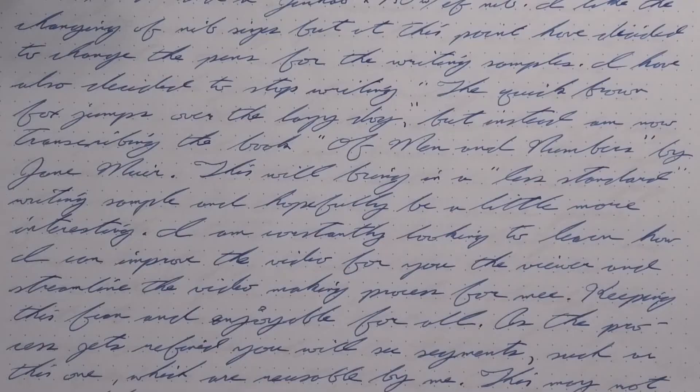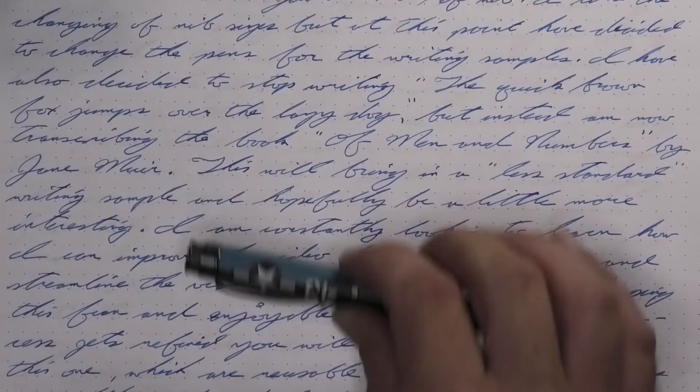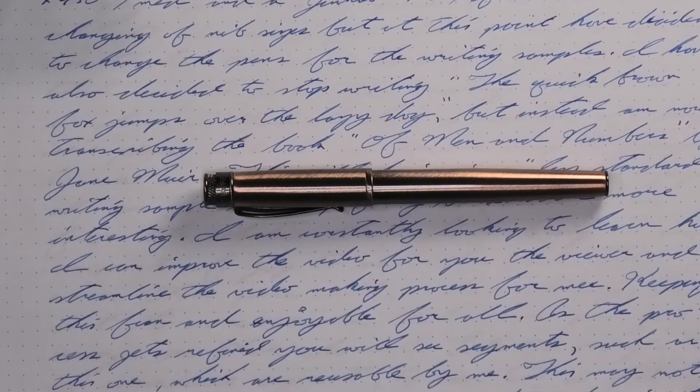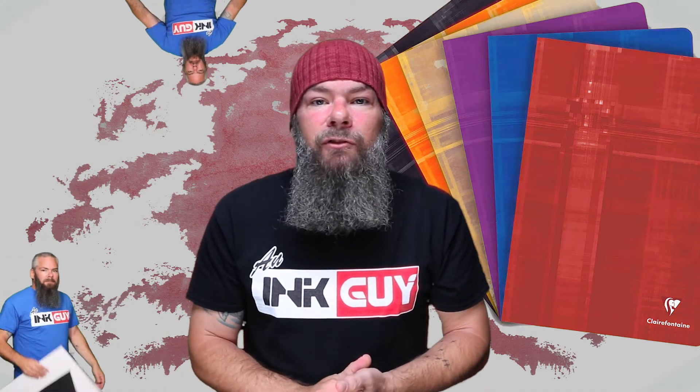The pen for today is a Kaweco Sport. All of the writing samples are done with a Retro 51 P51 with an extra fine nib, a Retro 51 Corsair with a medium nib, and a Retro 51 Lincoln with a 1.1 stub. Now that we know my opinion on this ink, let's see how I got there, starting with the first writing sample done on Clairefontaine.